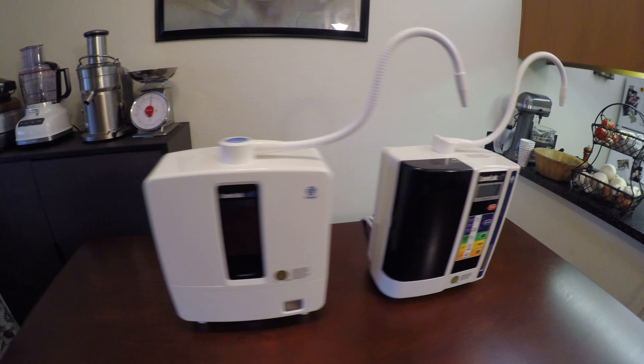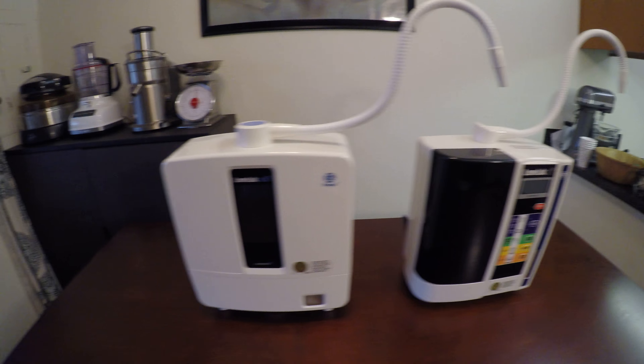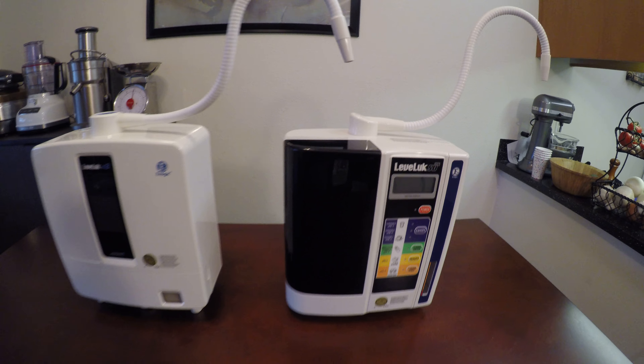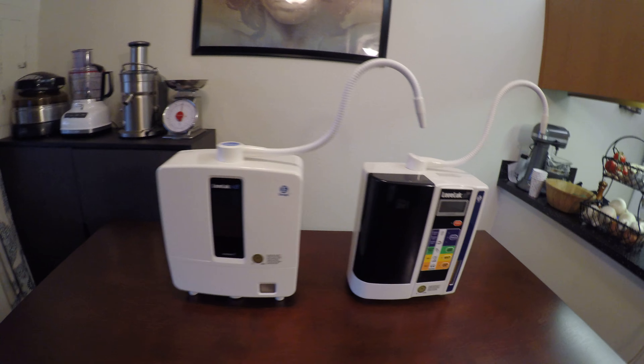There's nothing wrong with these machines. They're both amazing. You're going to be happy with any machine you get. I personally wouldn't recommend getting any machine under an SD501, because then you're talking about three plates. This is why these machines are the two best machines in the company.